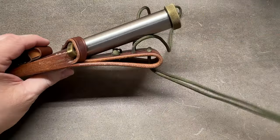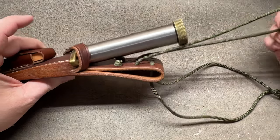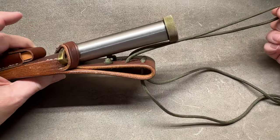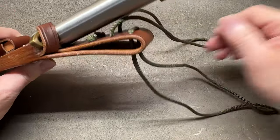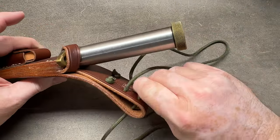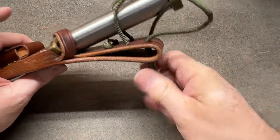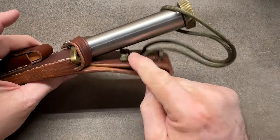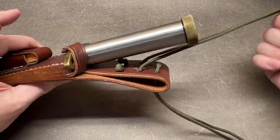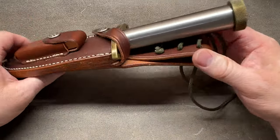A lot of times people look at all this stuff on these sheaths and think, what do they have all these things for? They actually all have a purpose - I believe this one is used for extra retention, or maybe this one is put on there for extra retention and you can pull it up through these strings. I'm sure some Randall guy could do a video explaining what those things are.